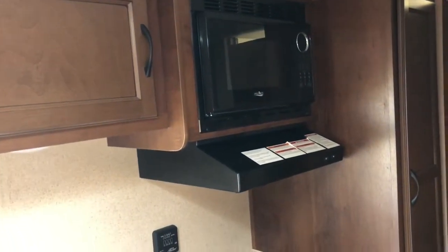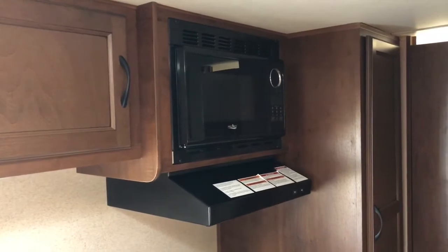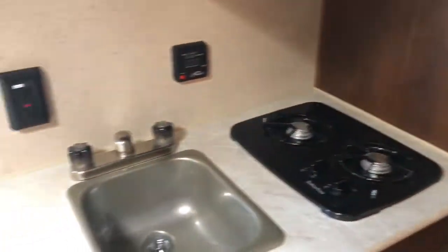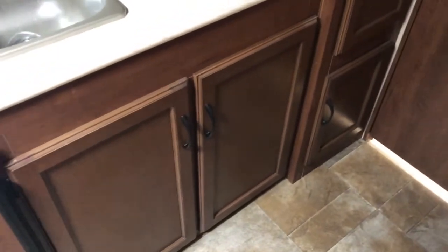The microwave oven and the air conditioner will only work if you're hooked up to power — they will not operate off the batteries. Here's your sink, your stove, a refrigerator, and some cabinets.